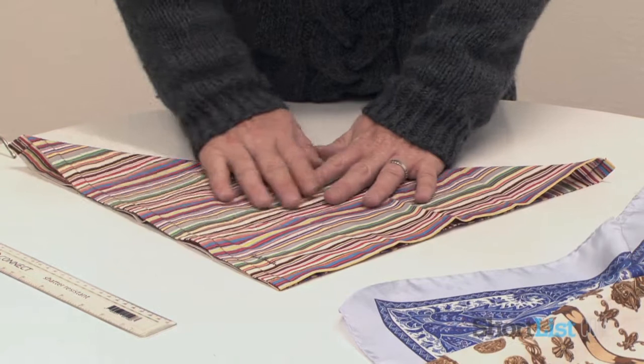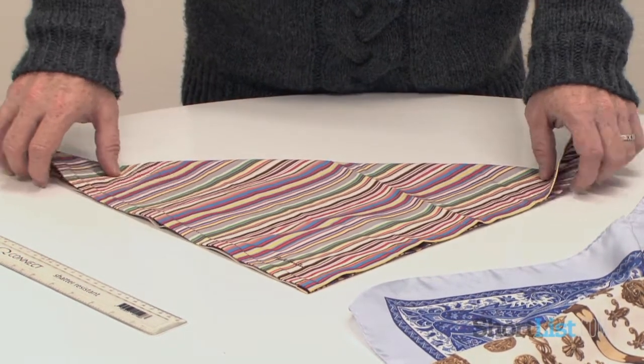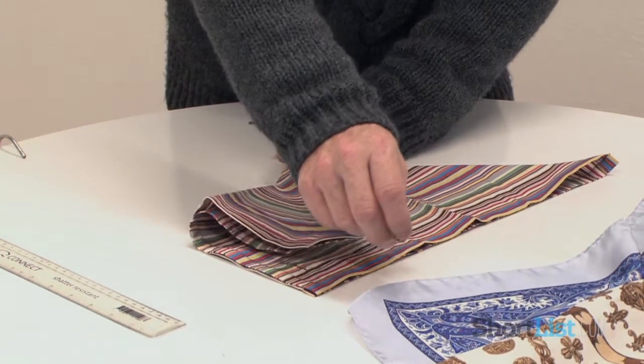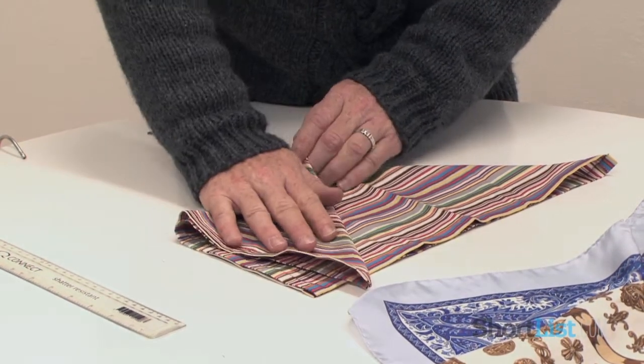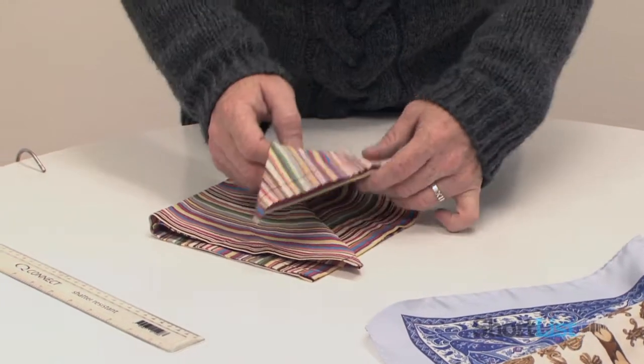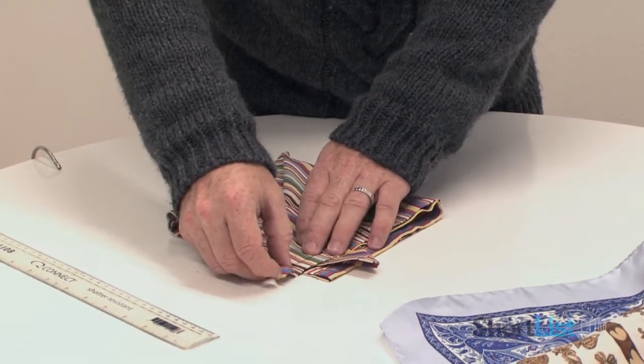This time, instead of a cross, you fold it into a triangular shape. And then you take the points of the triangle and you bring them to the top, like such, leaving the central one as your third point.